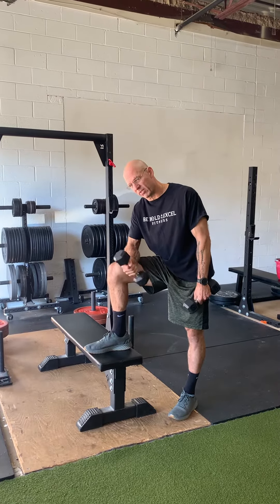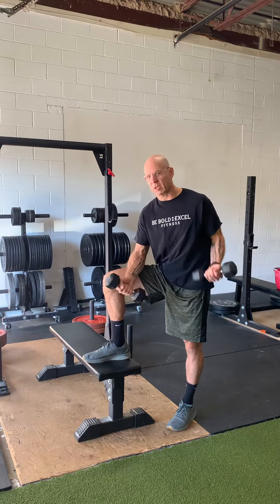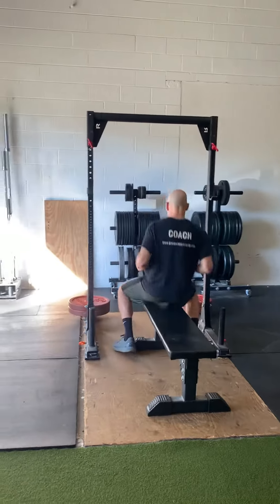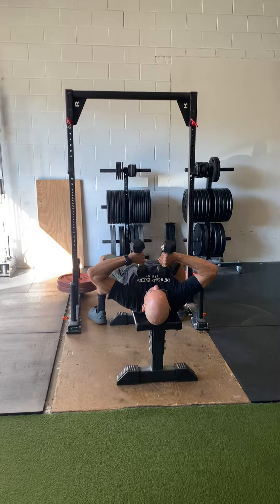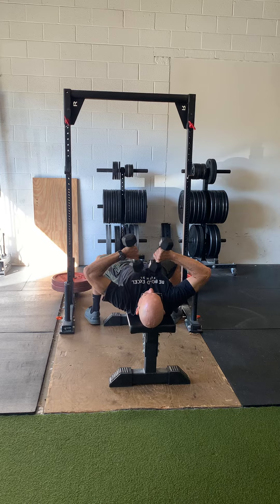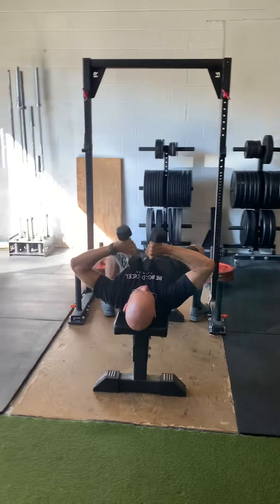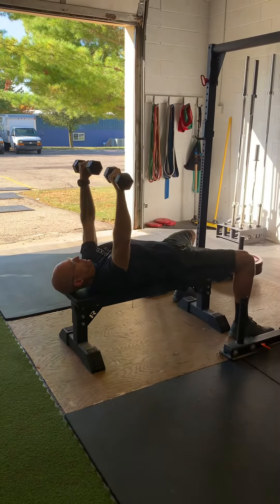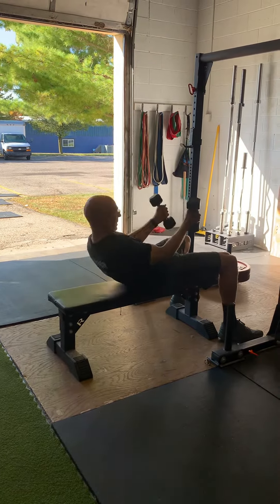The first exercise is called the JM press. It's going to look like this — elbows going out to the side and coming up. Keeping my elbows in the same place, like so. The JM press is super simple and good for getting rid of pickleball elbow and tennis elbow.